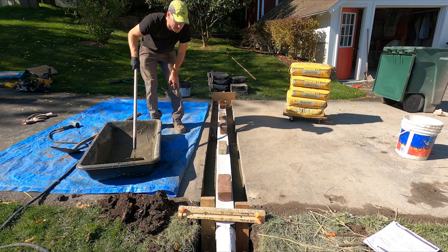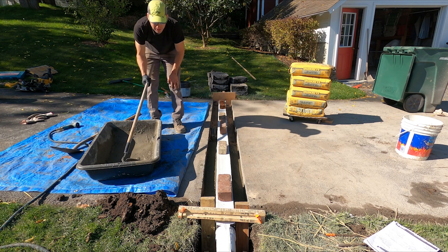We're going to stick some rebar in there. I'm trying to consolidate the concrete a little more and vibrate it into the little crevices.